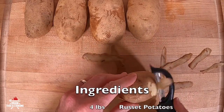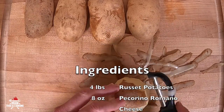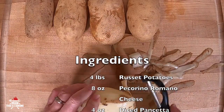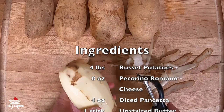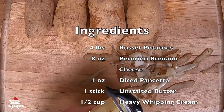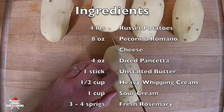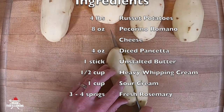First go ahead and wash and then peel four pounds of russet potatoes. Man has got five potatoes he's gonna peel, roughly four pounds. You want to make sure that they're roughly the same size when you pick them out at the grocery store or your backyard if you're a farmer.